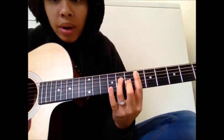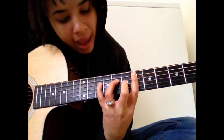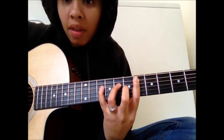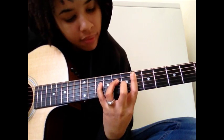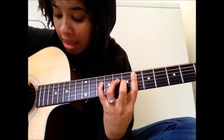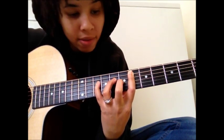The next chord, you're going to take your pinky and reach over and grab the 10th fret of the D string. And for this chord, I'm only playing the A string and the D string. That's kind of a stretch there, so you're going to have to work on that.